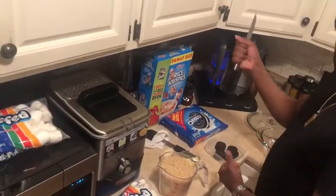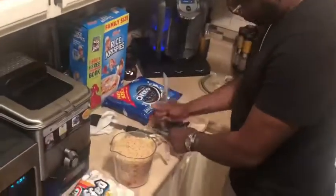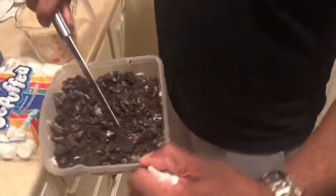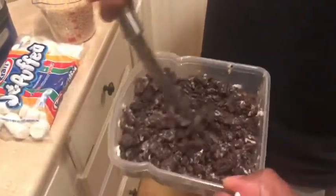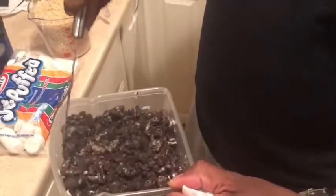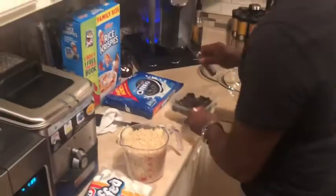Be careful because you could cut yourself. You want to crunch them where it looks like little chunks. If you like it finer you can do it finer. Then we're going to mix it into the marshmallow mix.